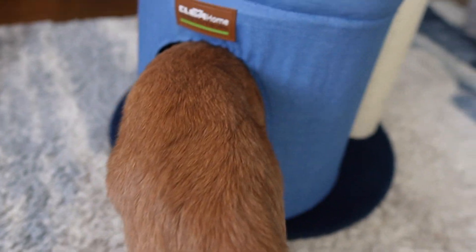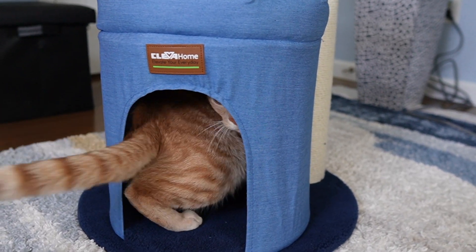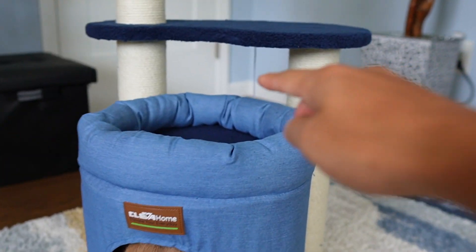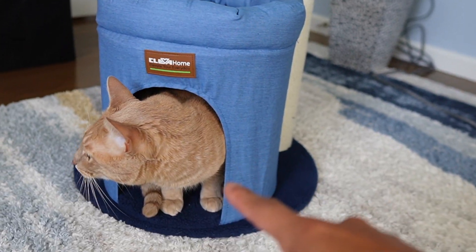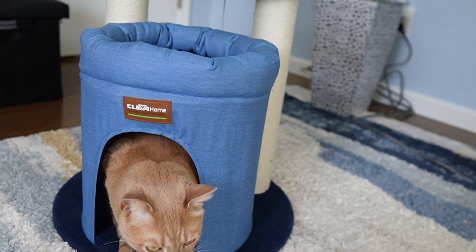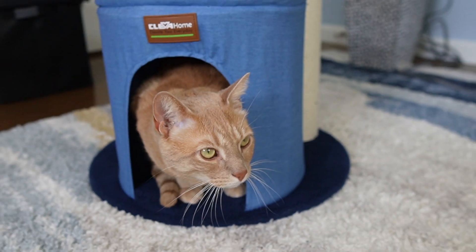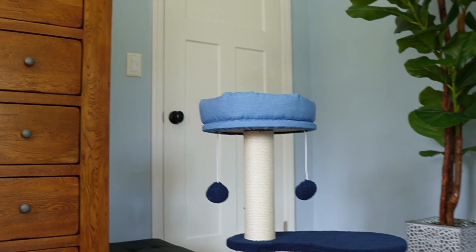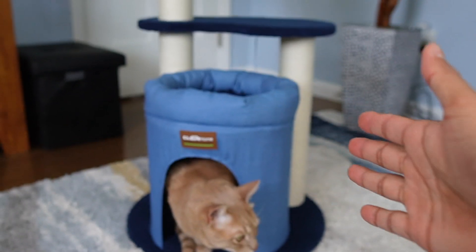Overall, this cat tree is definitely going to be made for smaller cats, potentially kittens. It doesn't have the biggest cushion up on top — it's about 12 inches in diameter — but Tiger is pretty big, so I'm not sure how comfy he'll fit in there. He does seem to like the inside space though. I'm definitely a fan of the blue color. As you can see, this room is basically blue themed — I've got the blue wall, the blue rug, and now the blue cat tree.